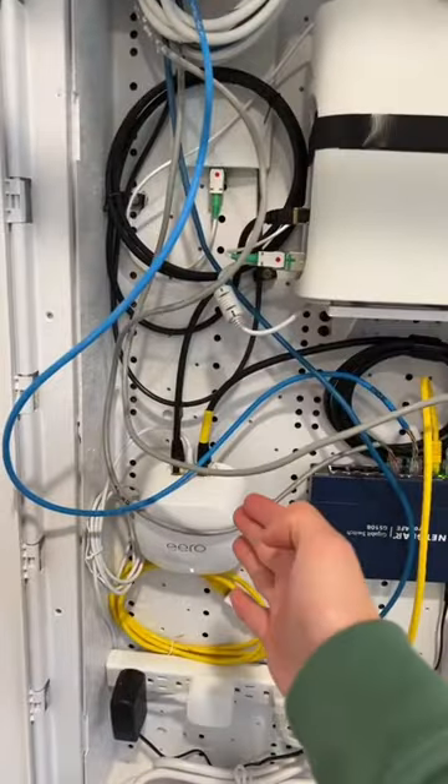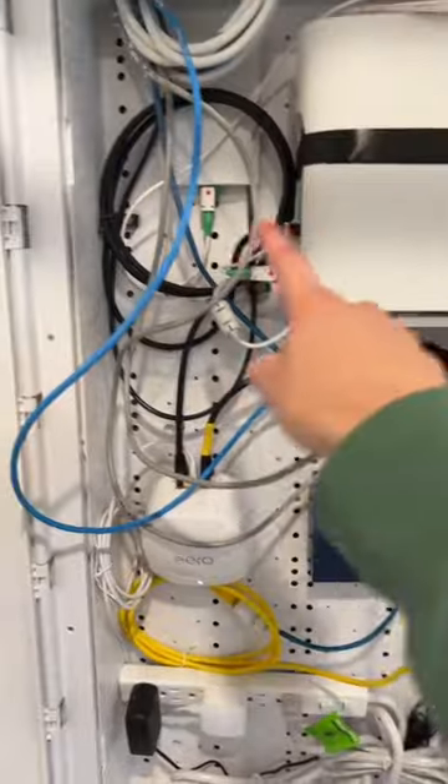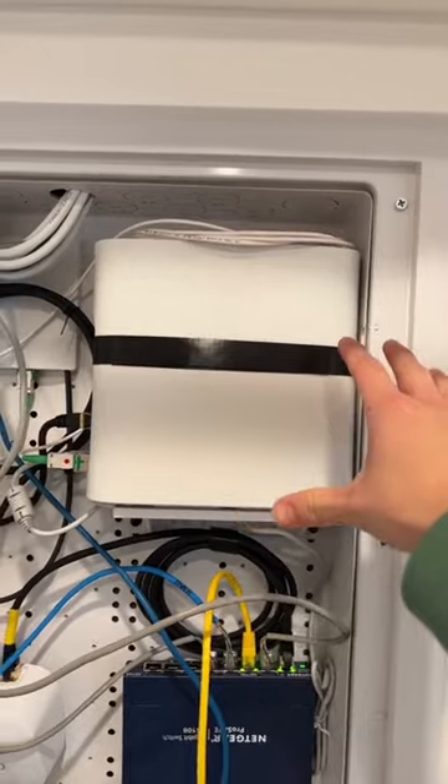In case you didn't see the previous videos, I have AT&T Fiber with the 1 gigabit plan, which is technically like 900-something megabits per second up and down with Ethernet. I have Eero 6 Plus mesh Wi-Fi units connected to Ethernet jacks, which are connected to a networking switch, which is connected to the main Eero 6 Plus, which is finally connected to AT&T's modem-router combo.